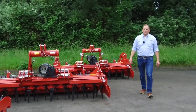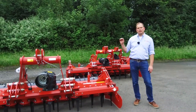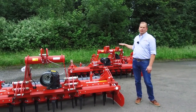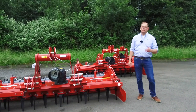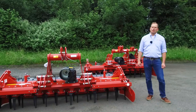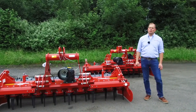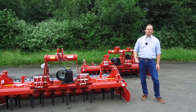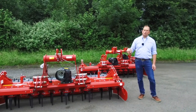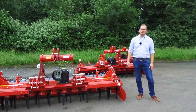We will start with the M-series. On all Kverneland Power Harrows, doesn't matter if it's M, H or S-series, we always offer 4 rotors per meter working width. This ends up in 12 rotors on this example at 3 meter. Per rotor we offer two tines, and the tines do the work with the Power Harrows. So that's the most important part on our Power Harrows.